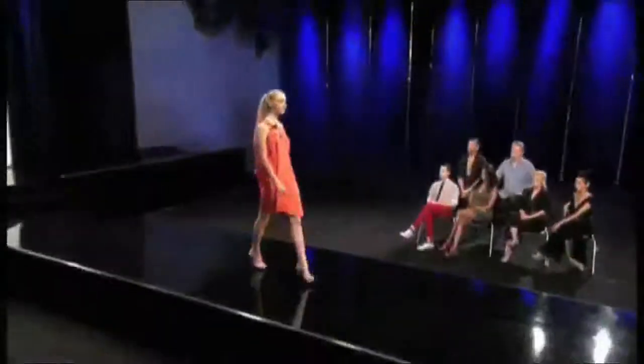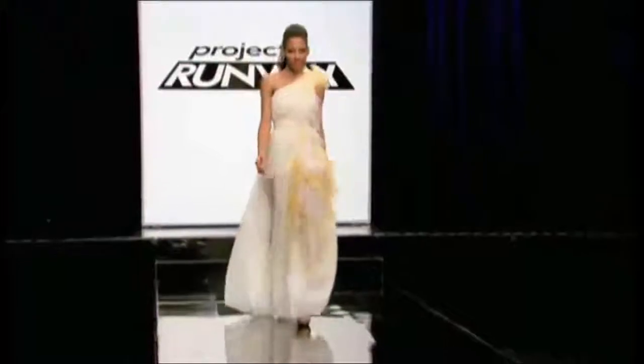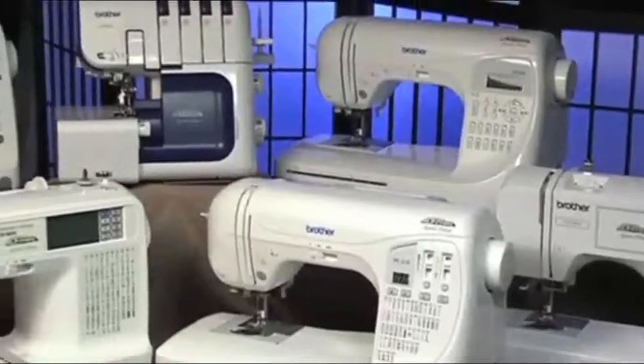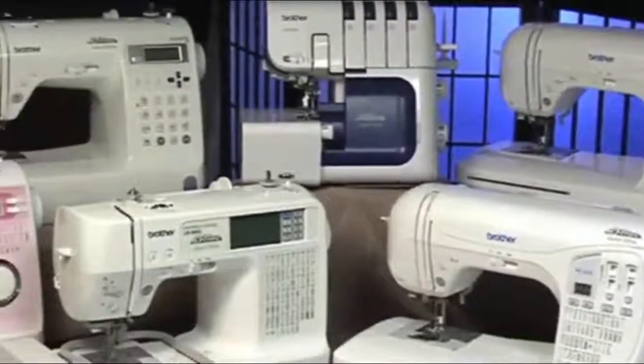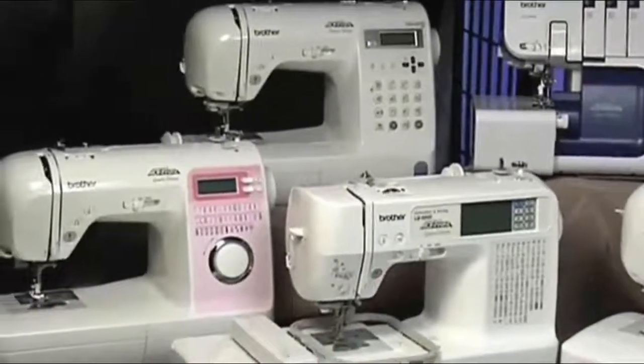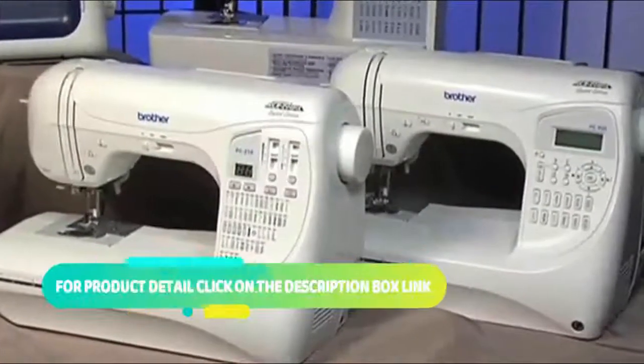Have you ever watched the popular television show Project Runway and wished you could create the kind of fashion-forward garments that contestants do? Well, stop wishing! Brother International provides a full line of Project Runway sewing, embroidery, quilting, and serging machines to help you turn your dreams into runway-ready reality. The PC-210 PRW and the PC-420 PRW are two computerized sewing machines that are perfect for garment construction and quilting projects.